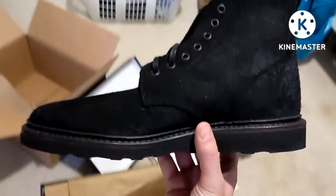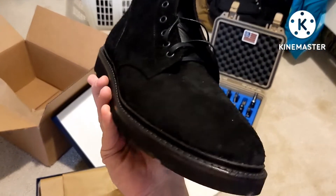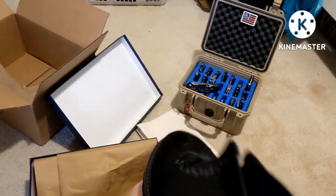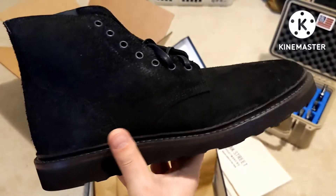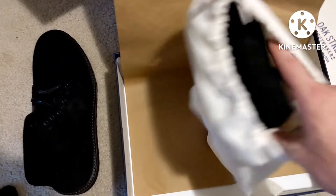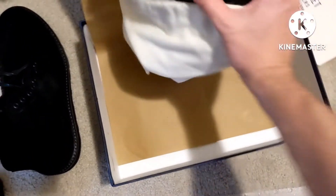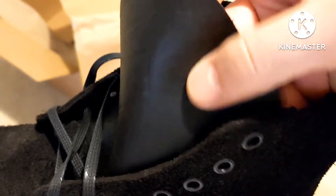Wow, these look very nice. Very, very cool. I've always wanted a roughout in black. I was looking at a pair of Truman's that were roughout in black, but these caught my eye with them being bison leather. Here's the other boot bag. You can see that's the way the shrunken bison looks on the non-roughout side, which is kind of cool. A lot of people wanted them to use that, but I like the roughout.